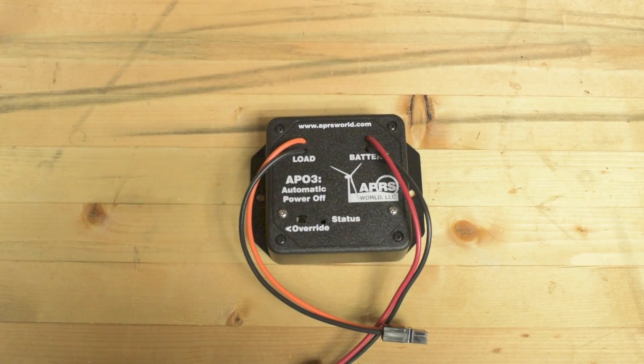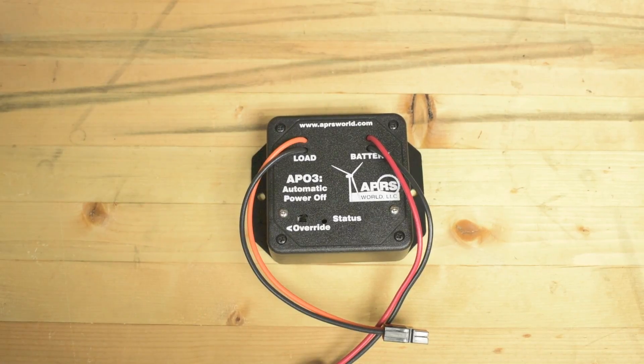Let me show you how to set the dip switches on this thing. I kind of had to figure this out myself — they don't really have it as part of the user manual, which I thought was kind of weird.